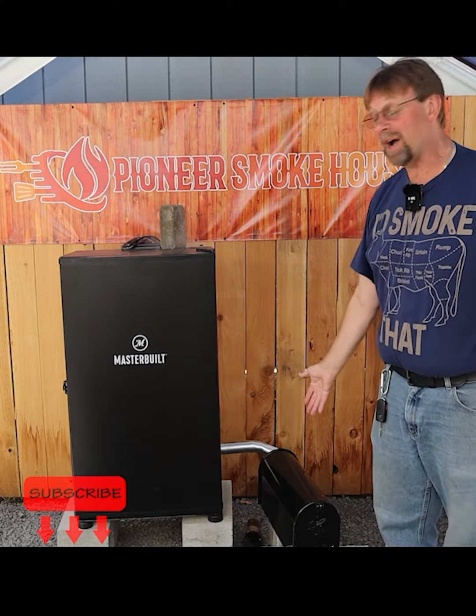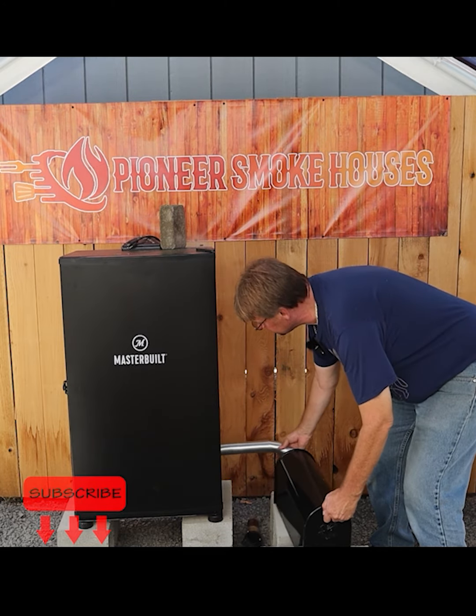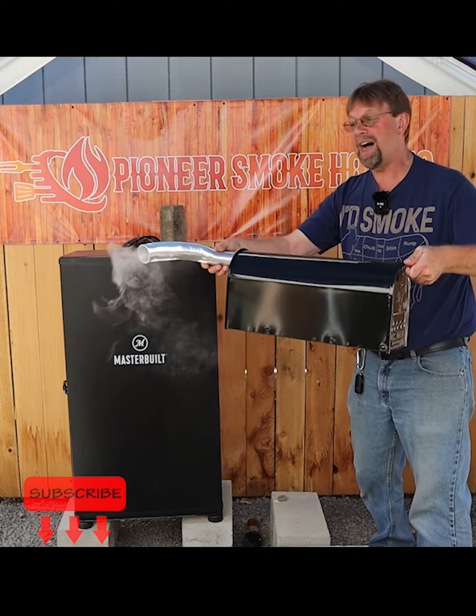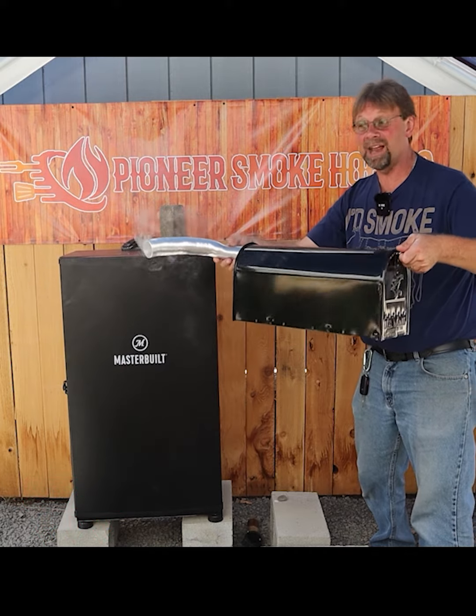This is it — the mailbox mod. I'm gonna go ahead and pull it loose here. It's just that simple and easy to do, and also not expensive.